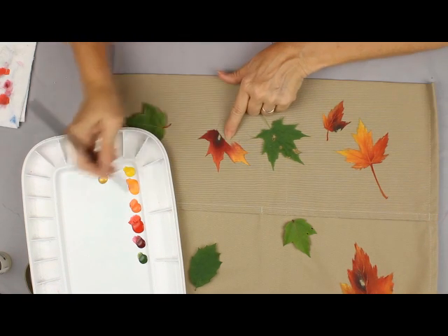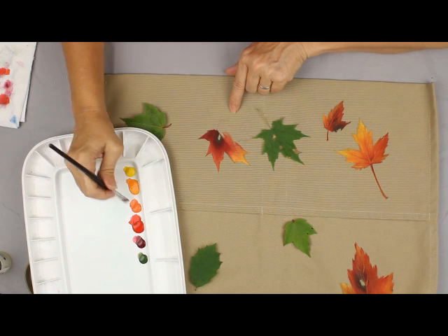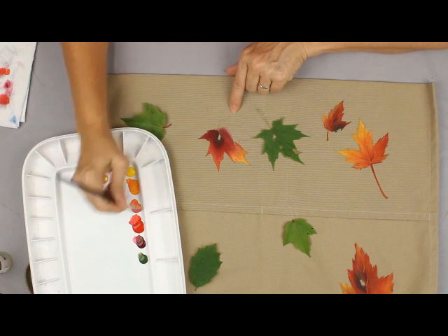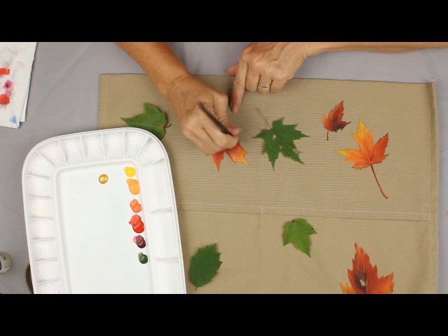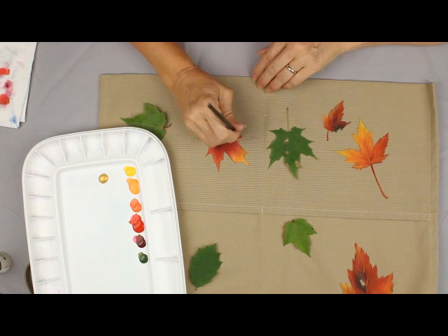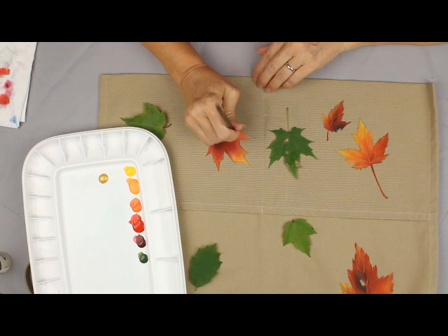Sometimes I keep it the same across here and sometimes I make it a lot lighter and brighter in the center. I just continue to do the same thing throughout the entire leaf until I have it all covered. If I want to, I could make this whole left side much lighter and brighter than I did on the right side.